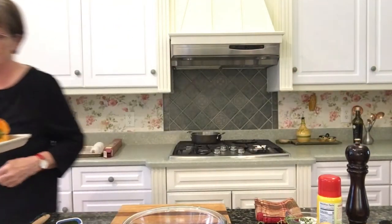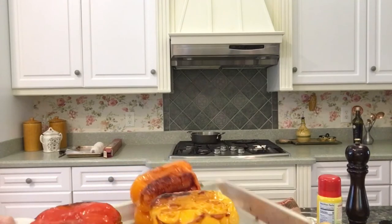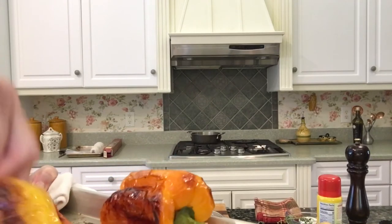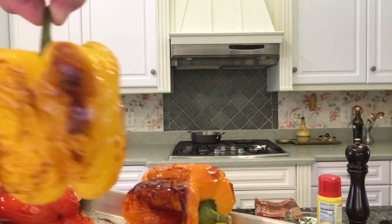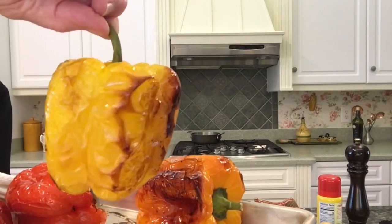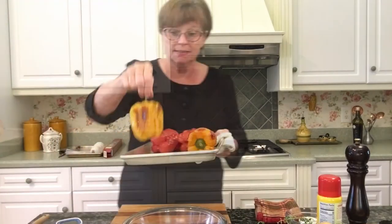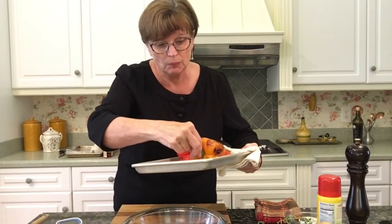Our peppers are almost done — they did take about 35 minutes. I want to show you exactly how the onions should be simmering: very slowly, just slightly bubbling. Let them take their time, cook nice and slow — anywhere from an hour to two hours. Check them after the first hour; if they're very well cooked and have beautiful flavor, you can then go to the next step and add your tomatoes, letting that go for another hour as well.